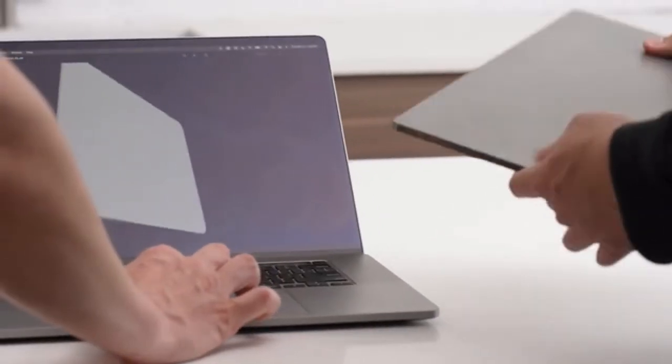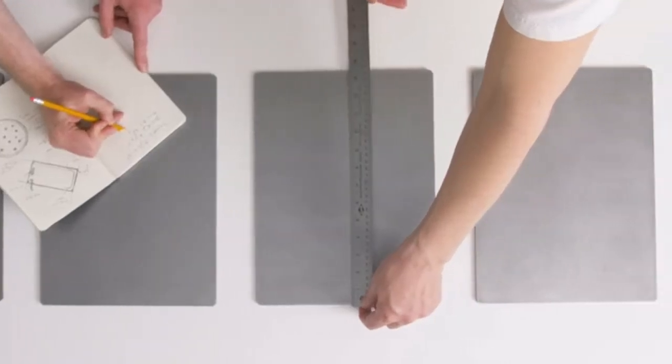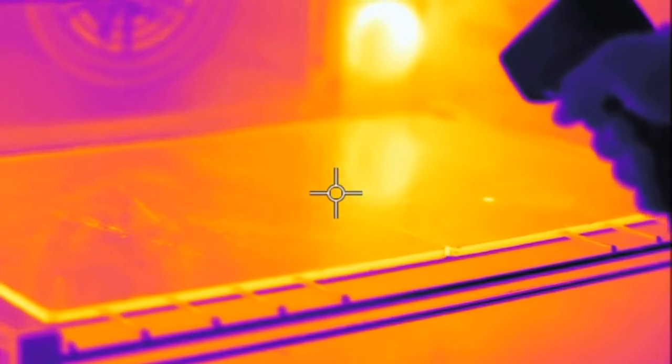Like all Mason products, we spent hundreds of hours designing and testing to get the small things right. It may seem like a simple piece of steel, but obsessing over the details helped us perfect its features. Our designs and tooling are done, and we're ready to go straight into production.